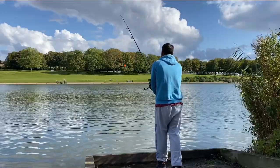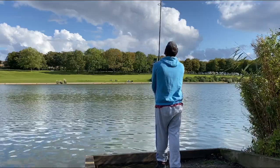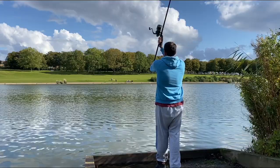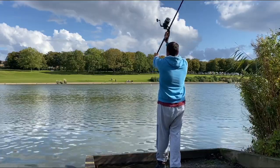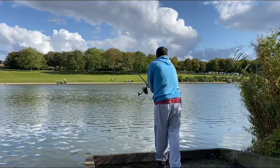When I'm casting I have my left foot forward and my right foot back. When I bring the rod over my head I transfer all of my weight onto my back foot. I'm also checking to ensure there is nothing tangled, then what I do is I punch all of my weight forward and release the line from my finger.